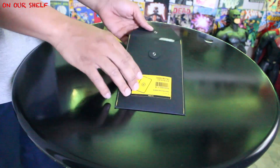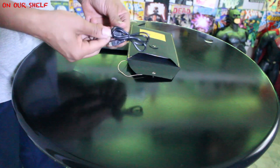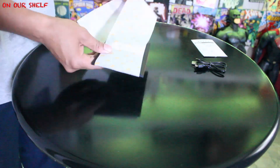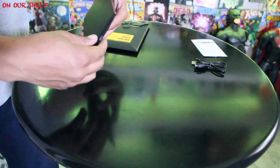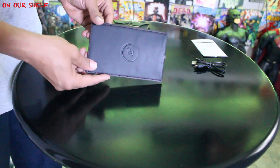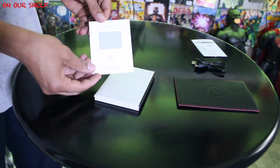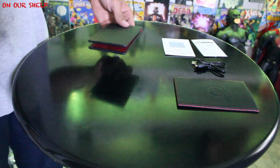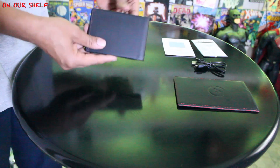Inside the next envelope is a leather charging pad with a micro USB cable to charge your wallet. The product is called Woolit — it's a wallet but it's called a Woolit. And in the last envelope we have the Woolit itself along with an instructions manual. My first impressions after touching this is that this is a really nice wallet.